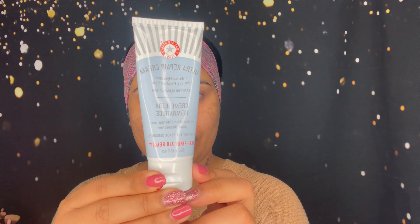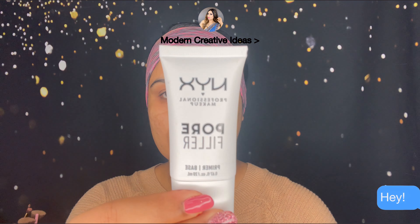Before you use a foundation, clean your skin. I already exfoliated and cleaned my skin — nothing on my face right now. I'm going to use First Aid Beauty Ultra Repair Face Cream. If you have oily skin, you can use an oil-free face cream, but always prep your skin before applying any foundation. I'm going to apply it all over my face and neck.